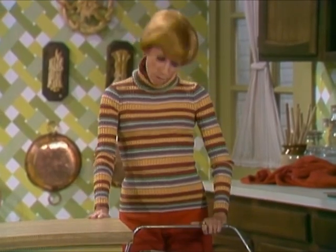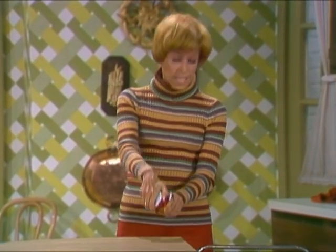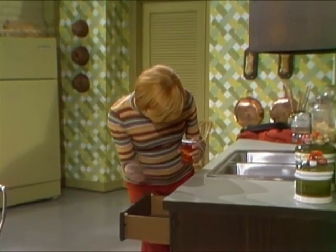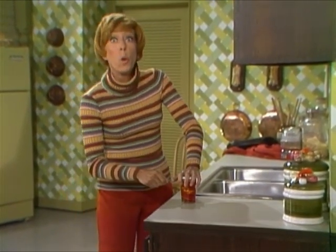I'll have some jelly and crackers. That's what I'll have. To open resealable lid, pry gently with a spoon. All right. Gently with a spoon.